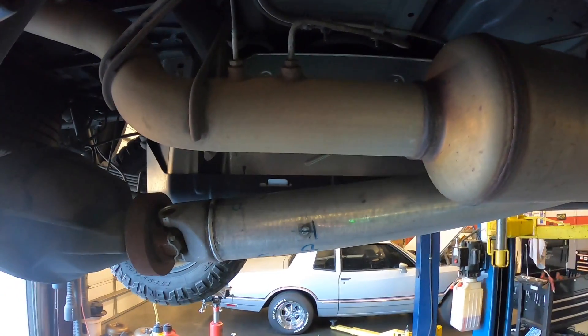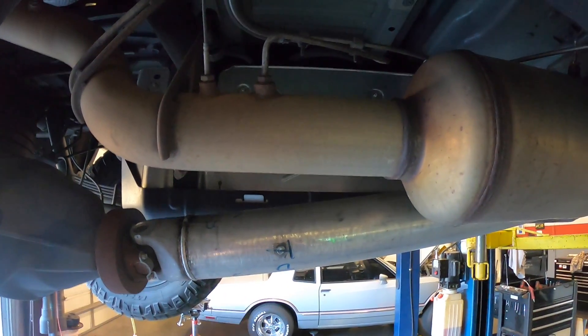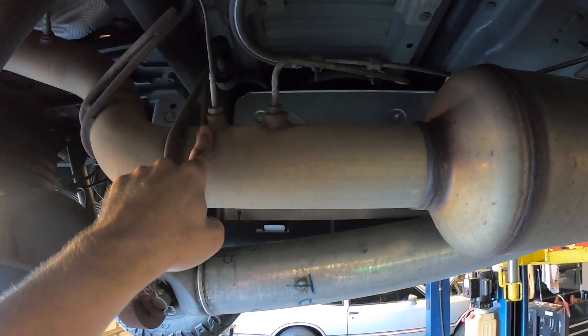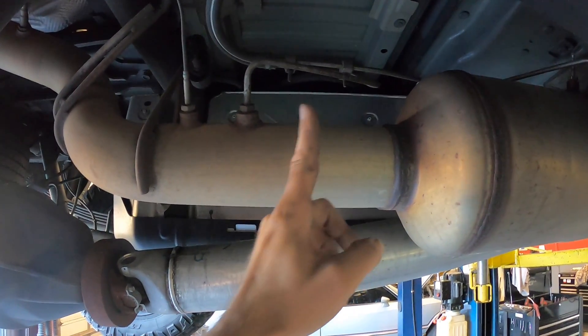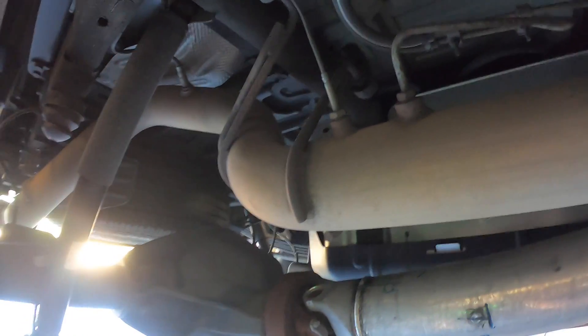The tailpipe is the same for every truck configuration — extended cab, crew cab, long bed, short bed. The only difference is whether you have to remove these sensors or put plugs in place on the new exhaust. On this truck we have a crew cab, standard bed, so our cut is going to be about here, and all these sensors will have to be removed and then installed into the new exhaust.